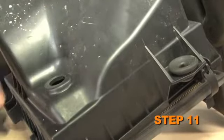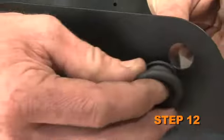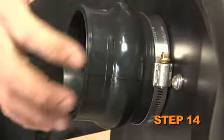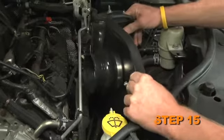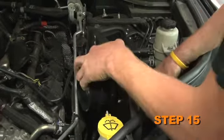Remove two of the factory air box mounting grommets from the lower air box. Install the two mounting grommets removed in the previous step into the heat shield. Install the provided edge trim onto the heat shield. Install the provided silicone hump hose onto the filter adapter and secure it with the provided hose clamp.